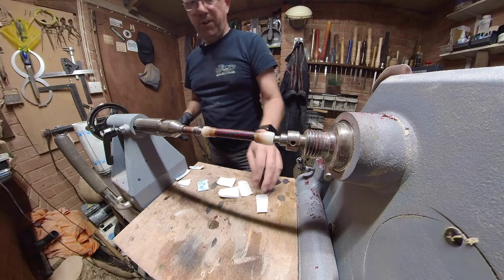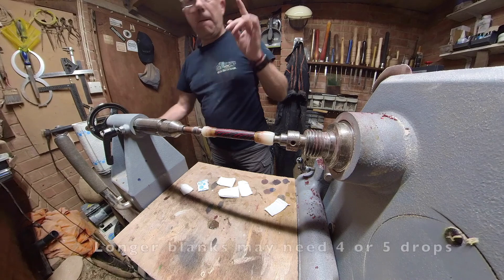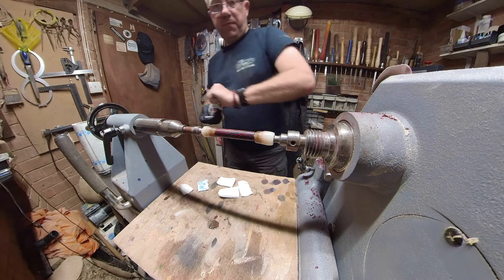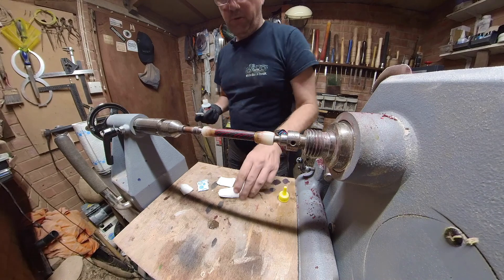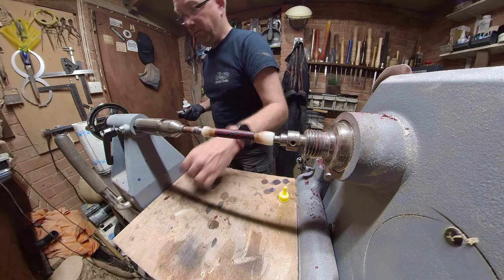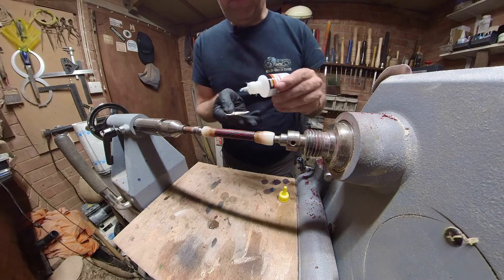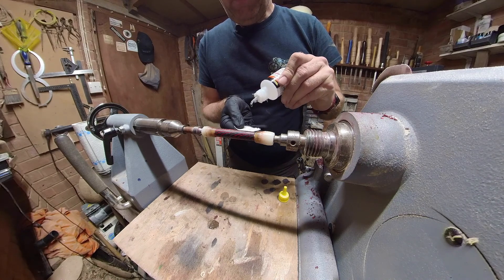I am going to put three drops per coat and that is enough on this size of a blank. I also don't put activator on the first coat and I will leave it to dry for a couple of minutes. I'll whiz you through these because it's really, really boring to watch. But here we go — one, two, three drops.